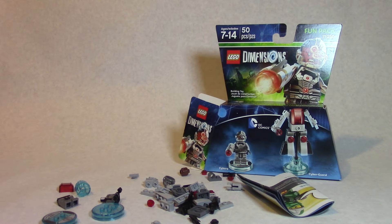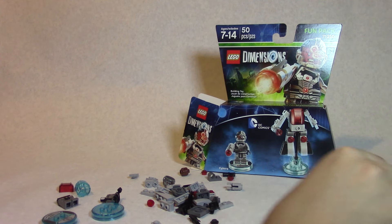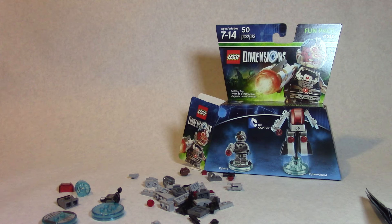The fun packs retail for $14.99, the team packs for $24.99, and the level packs — which give you bonus missions in the game — are $29.99. I'll try and put this together as best I can and I'll be right back.